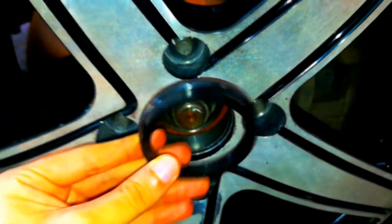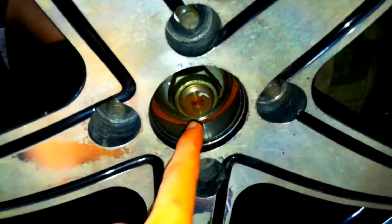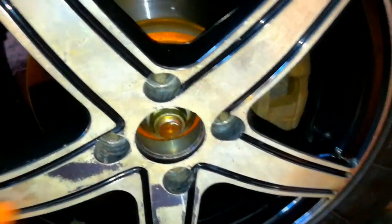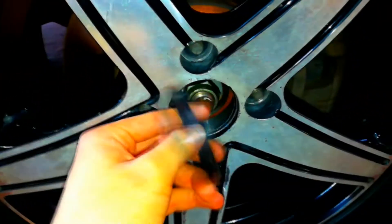We're going to fill that space between the wheel and the hub with the hub centric ring. Every aftermarket wheel manufacturer does this because they want their wheel to be generic — to fit every car on the market. If they made the center bore the same size as your specific hub, the wheel would only fit your car, and they want to sell to everybody.